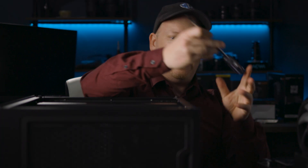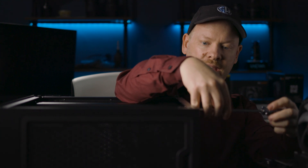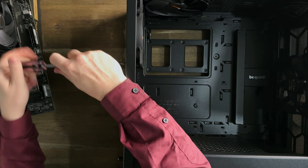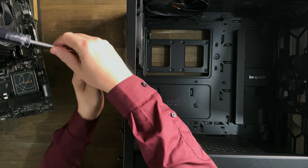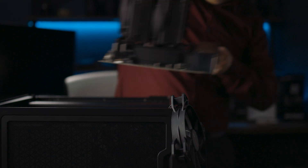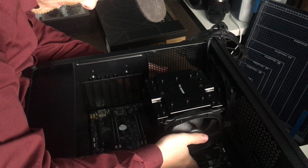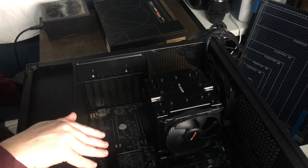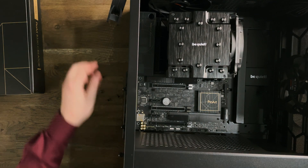So in order to get this in the case, we are going to have to take out the back fan, otherwise it's going to be a bit of a squeeze and you really don't want to be scraping motherboards around inside the case. There we go, that's in there nice and tight.